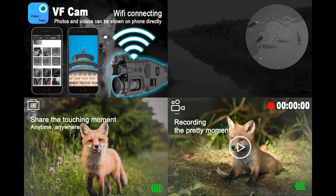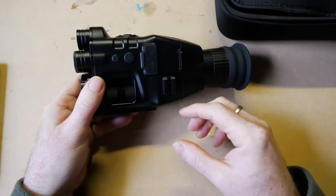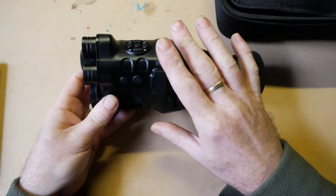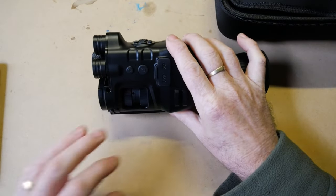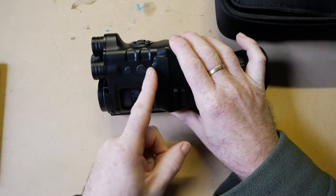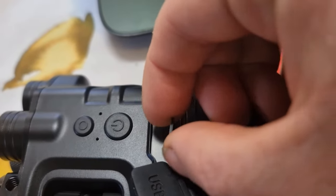The video output resolution is 1920 by 1080. It has Wi-Fi inside — you can turn it on in the menu, connect your phone, and download video straight from the device without needing to take the SD card out. You can also live stream, showing on the phone what the unit is seeing. It does work — I've tested it — though it's a little bit laggy, as most of those types of devices are. It takes up to a 128GB micro SD card.